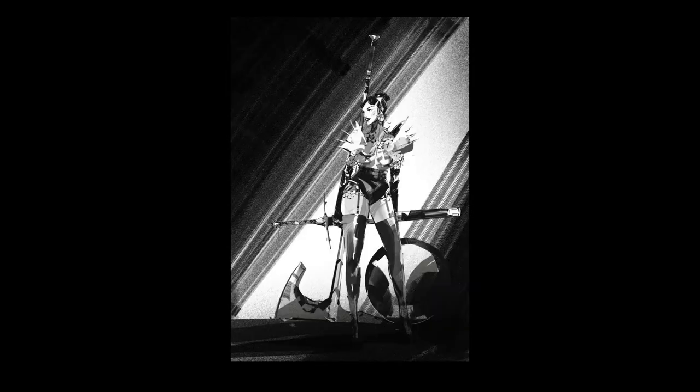This looks like some kind of storyboard, and the graphical kind of approach really helps to achieve that. Lots of noise in his work — maybe it's part of the brush or maybe he does it after.